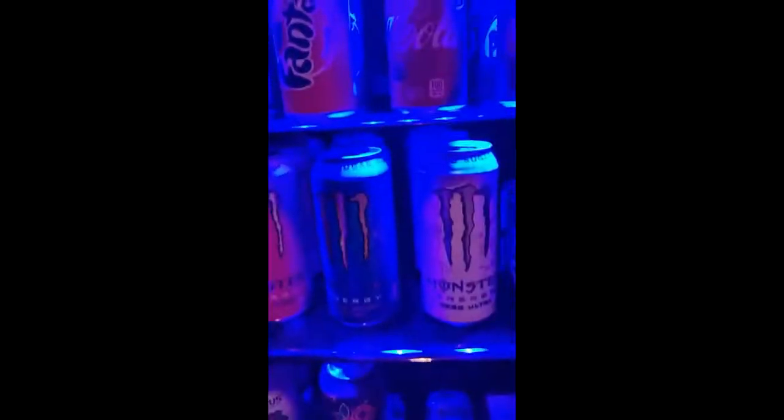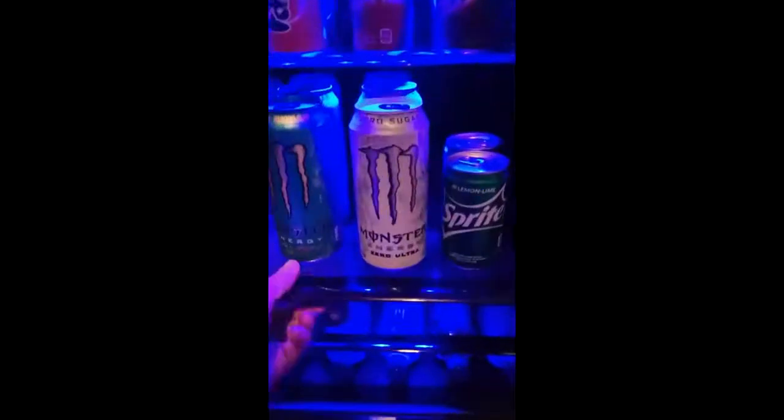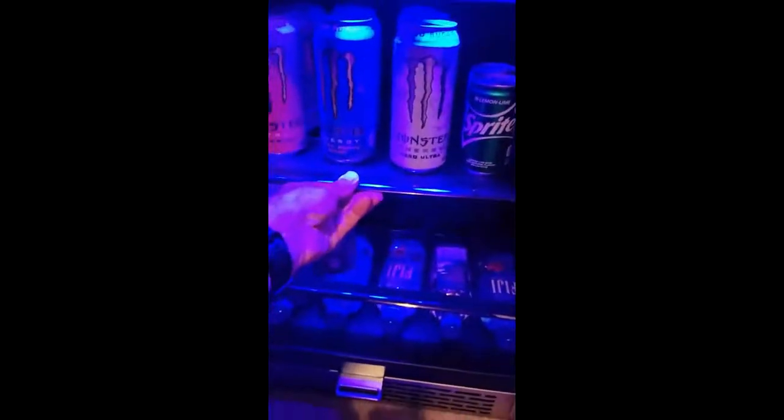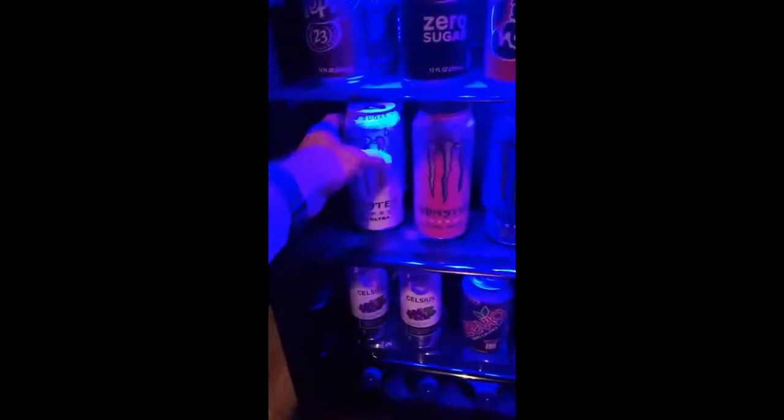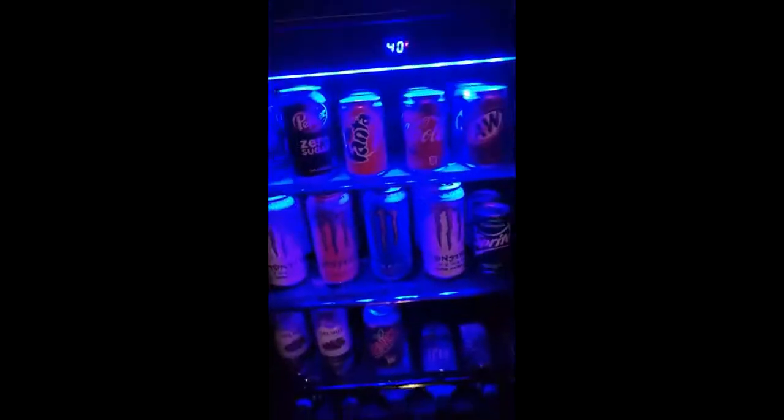I do have stainless steel on this too — it's a little harder to see but I might end up putting that on top. I love how this has a really nice seal, and you can tell it's cold. I love how this works, and these shelves will actually slide out too, which is pretty cool. It handles the tall cans as well as medium and small cans.